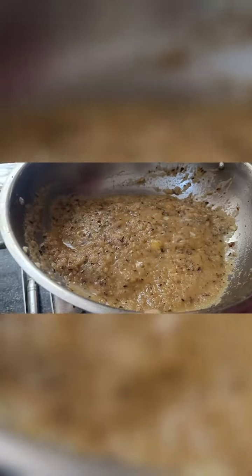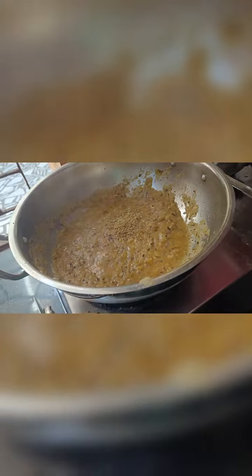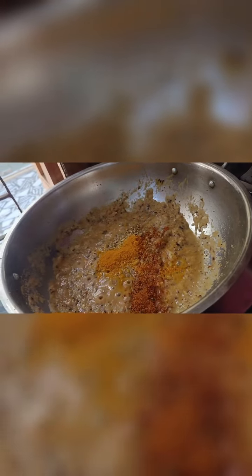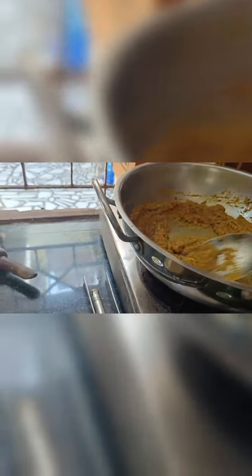Now I am going to put 1 teaspoon of dhania powder, then 1.5 teaspoon of dhania powder. I am going to put it on the color. I am going to put 1.5 teaspoon of dhira powder. If you do not have it, you can put the powder as needed.